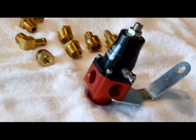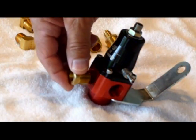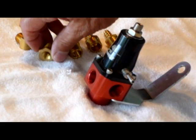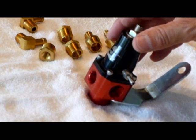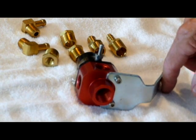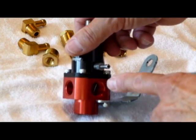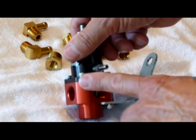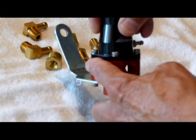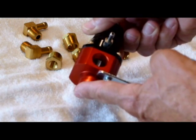Here we have the fuel pressure regulator that's shipped with the throttle body injection kit. You've got a bunch of adapters here that are used for the various fittings to get down to the proper line size. You have the regulator, you have a mounting bracket for mounting it to the car, and then around the lower half in the red body section, you have five threaded ports.